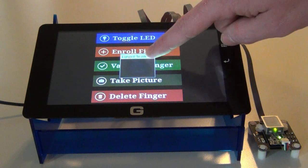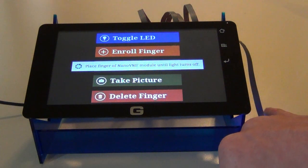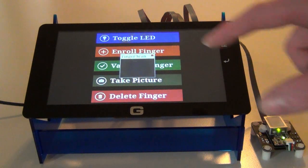And there you can see, that's what my thumbprint looks like. I can go ahead and take another picture with a different finger if I want — I'll throw my pinky on there. And there's my pinky finger.